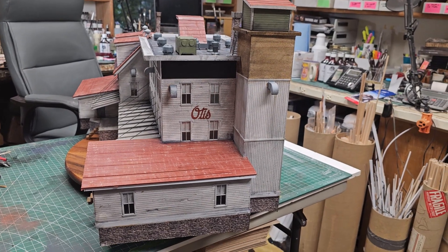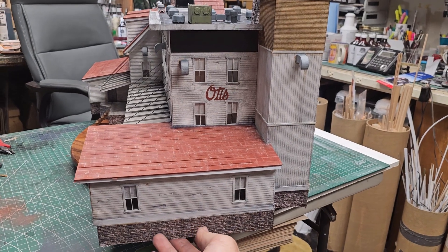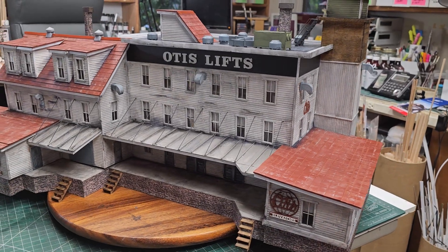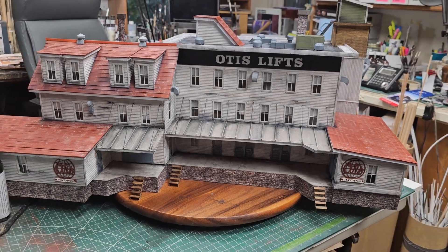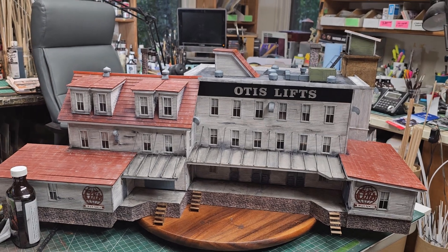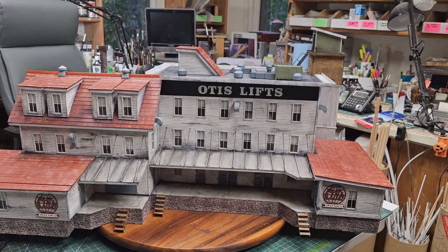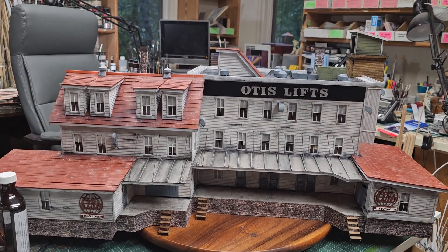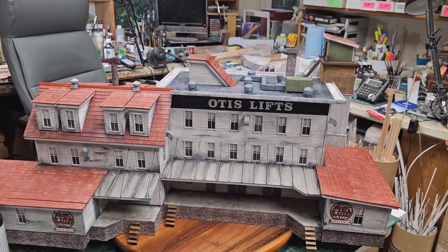Here's a side view of the structure. Even though it says Otis Lifts, it can be anything — a general store where the lifts are for merchandise, or like a Sears Roebuck. I model Cass, West Virginia, and in Cass they have a big general store. This could work in virtually any Appalachian-like setting. The beauty of these buildings is that even though they are designed by Howard, they can be used in a multitude of different settings.